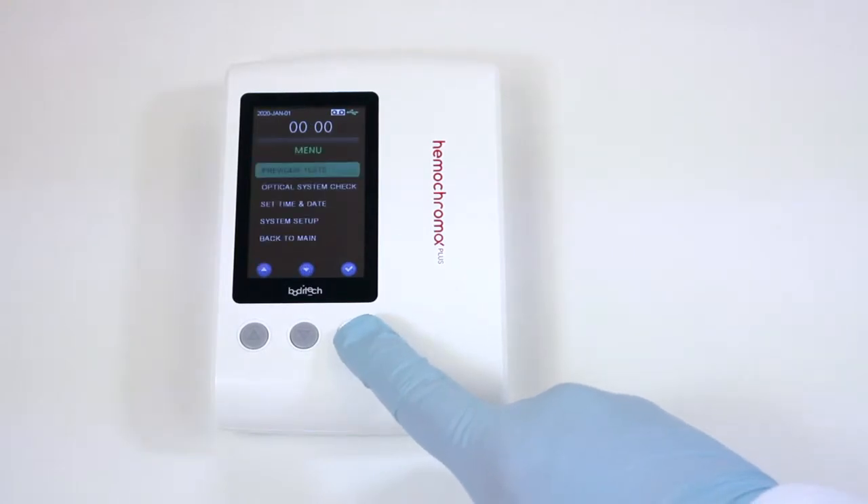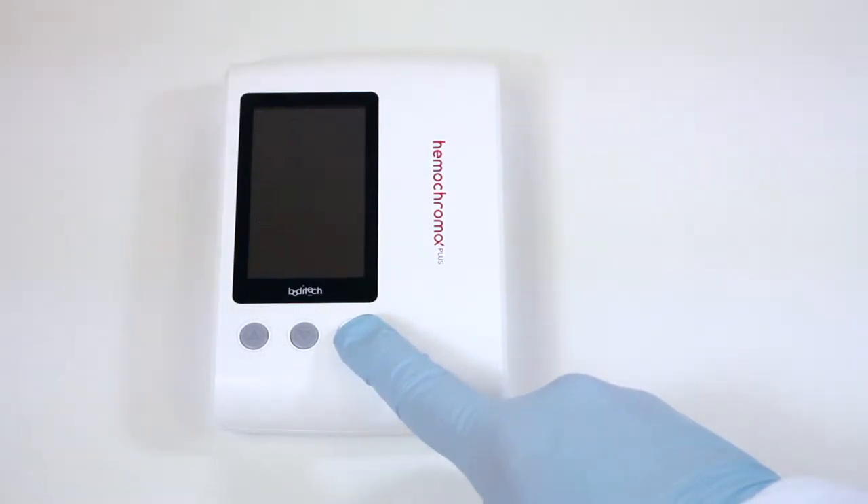To power down, press the Power On-Off button. The Hemochroma Plus Analyzer will power down.